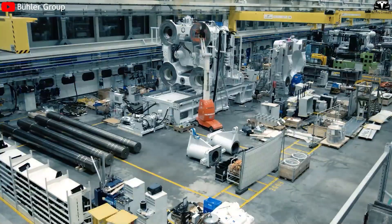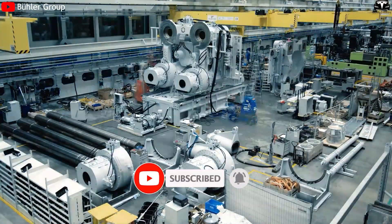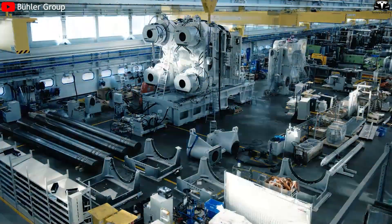Please help us reach 4,500 subscribers. This is important for us to stay motivated.